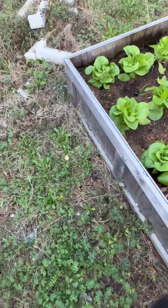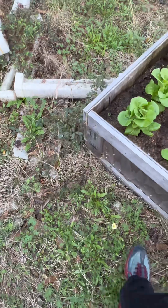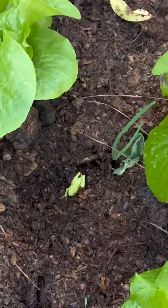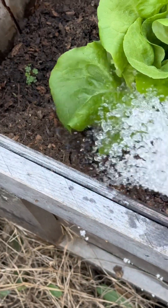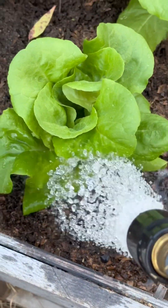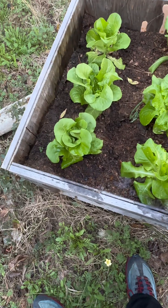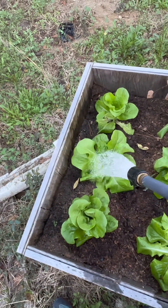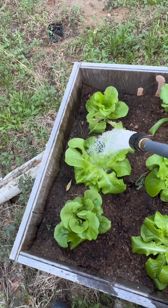When it gets hotter — as the months get hotter — you'll want to saturate the dirt more often, saturate the dirt more so that the roots can reach down. The roots will be longer and the roots can reach down and get the water.